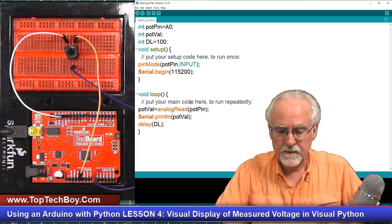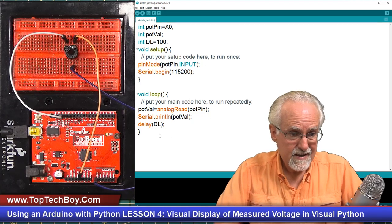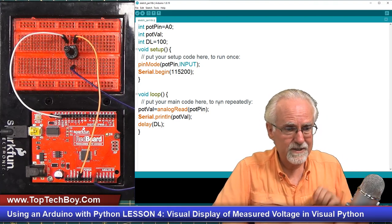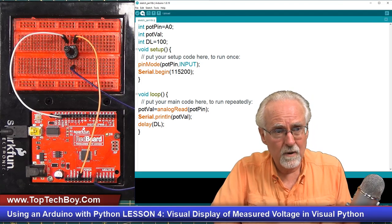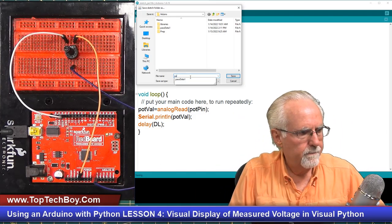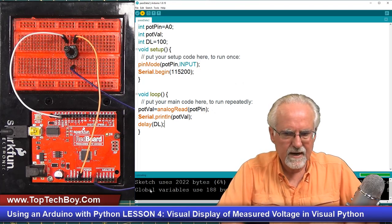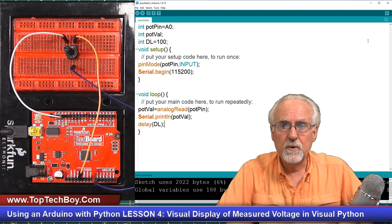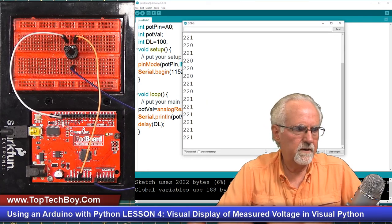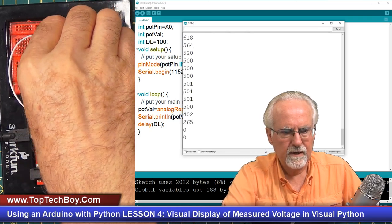Now guys, I think we are ready to try to download this. We're going to hold our breath. I'm going to check for missing semicolons since I've been programming in Python for the last year. It wants us to save it — we'll call this passData2. It's running and it says it worked. Let's open the serial monitor at 115200. We're getting numbers now. As I change the potentiometer, I can go from 1023 all the way to zero.